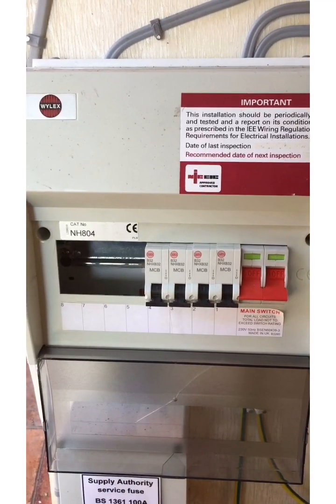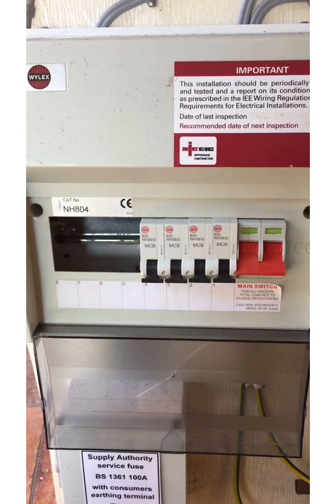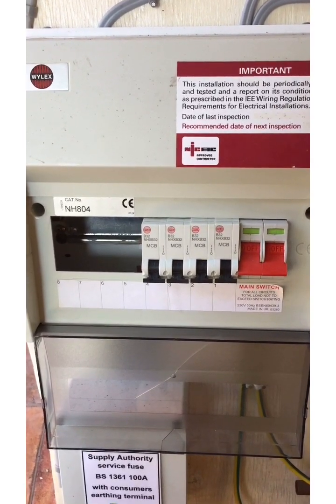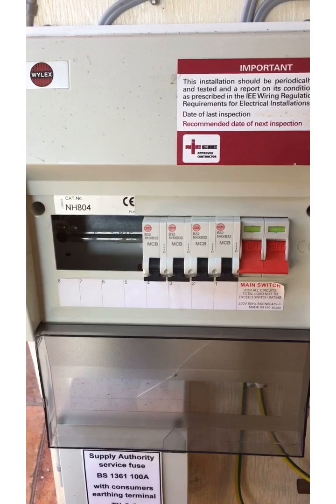If I also tell you that the circuits coming off that consumer unit are installed in the building fabric less than 50mm in the plaster, and also that there's a socket outlet circuit coming off that board, that gives you another defect.